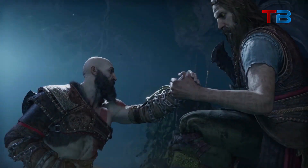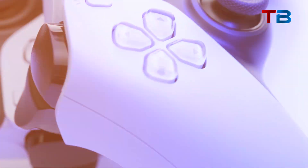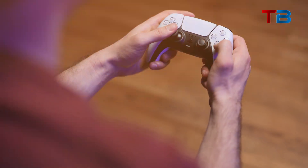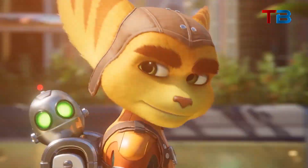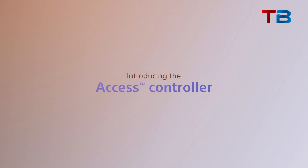Have you ever felt frustrated trying to play the latest video games because of a disability? Wish there was a way to customize controls to match your unique needs? Well, the gaming world just got a major innovation. Introducing the new PlayStation Access Controller.